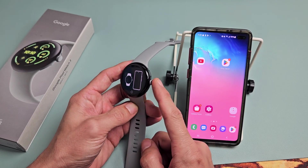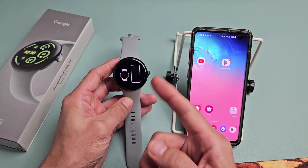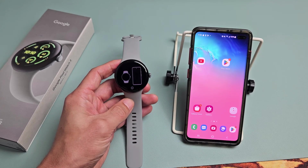First, go ahead and turn it on. Just press and hold that crown button for about three seconds. Wait till you see the Google logo, then let go and let it boot up. Eventually you'll get to the setup screen.